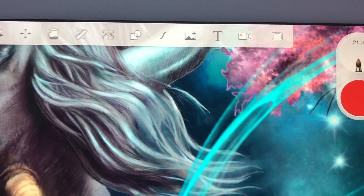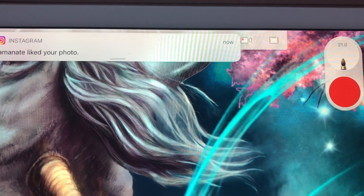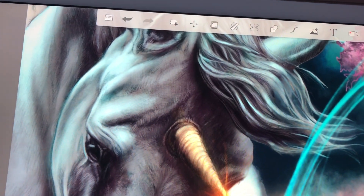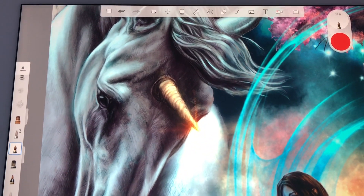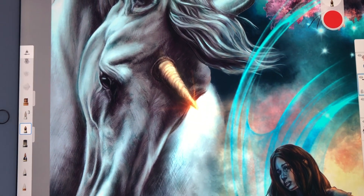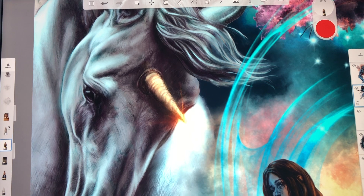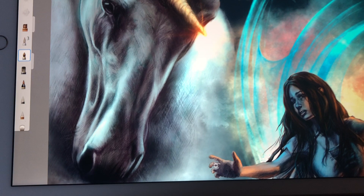Sketchbook does a really nice job of recording. You don't see your palettes and toolbars — it only shows you your painting that you're working on, but it does let you zoom in. It's showing you the zoomed-in aspects and you zooming out, moving the canvas around, which is really nice. I like that better than the Procreate one because sometimes you can't see the small details you're working on, and it speeds things up a little too fast. The quality was also a little down in Procreate. Sketchbook, though — it's at full quality.